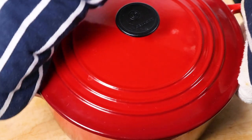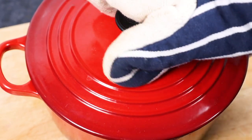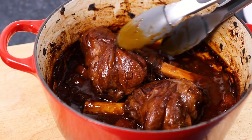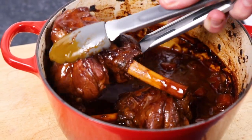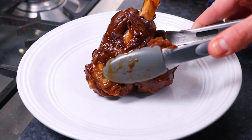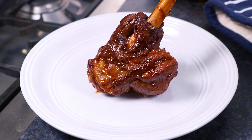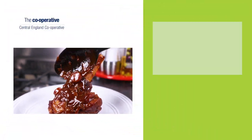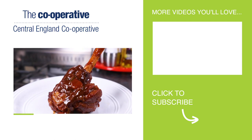Remember to turn the lamb shanks halfway through cooking, then when you're happy with them, remove them from the oven. And then these lamb shanks are quite simply ready to serve straight away, drizzled in that delicious gravy sauce they've been stewing in for the past couple of hours. And there you have it, that's how easy it is to cook the perfect lamb shank where the meat simply falls off the bone.